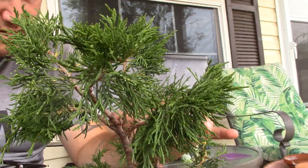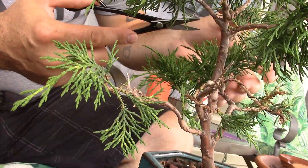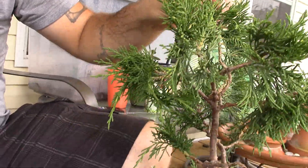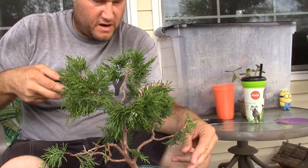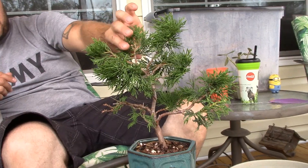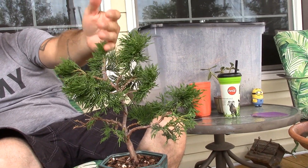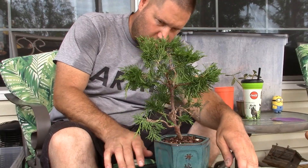I think I'm just going to leave it like this for now and just watch it grow. I'll put my scissors away so I don't keep trimming for another hour. I think it looks pretty good to start with. Eventually all these branches are going to be laid over in the right direction. I kind of want to let the bark recover from the wire marks, and then we'll rewire it again — I'll show that in a future video.